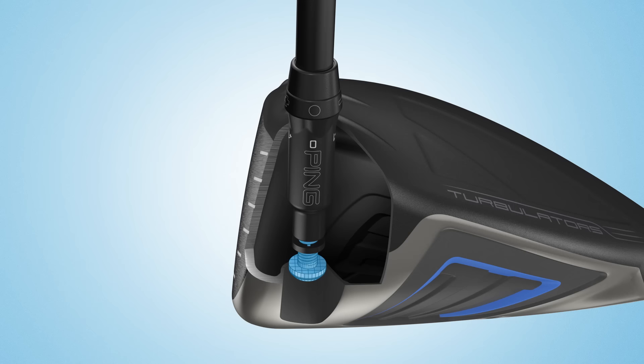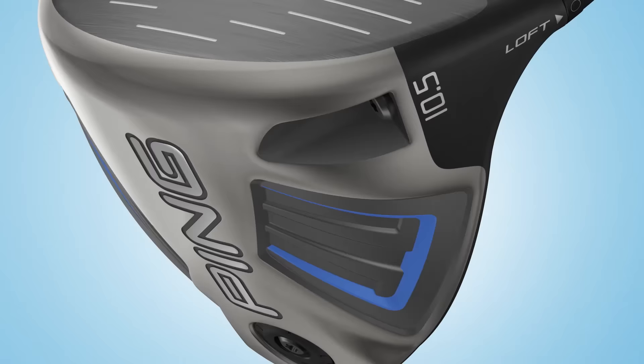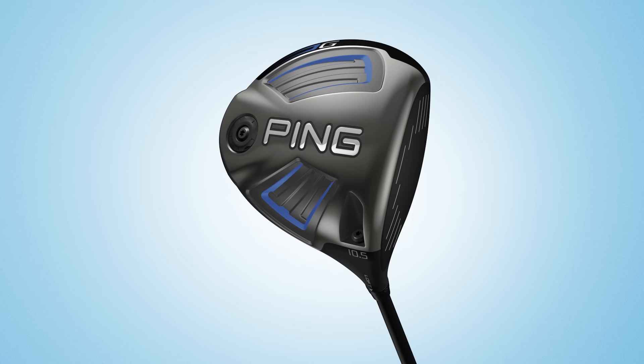As is customary with all Ping clubs, the G-Driver is fitted to your game. The lightweight hosel design offers loft adjustments of plus or minus one degree, allowing you to dial in your desired trajectory.